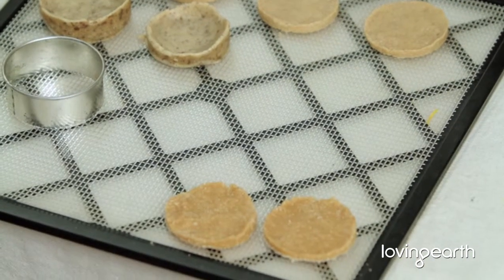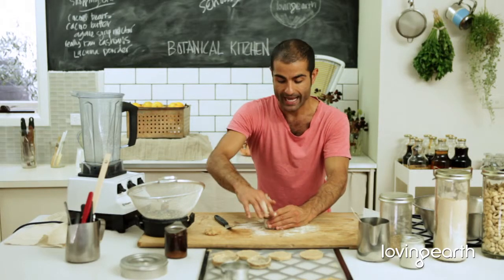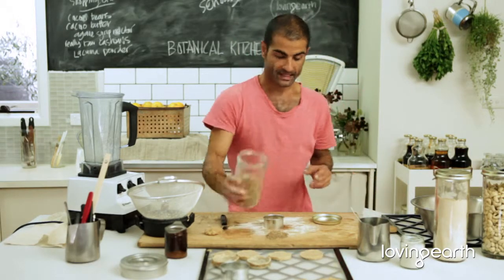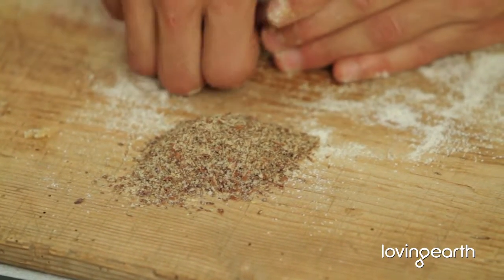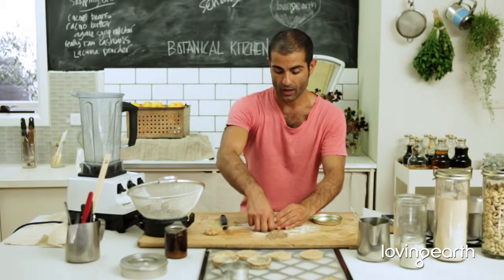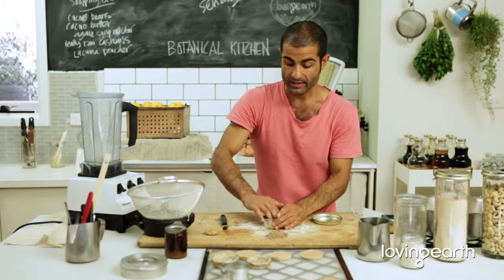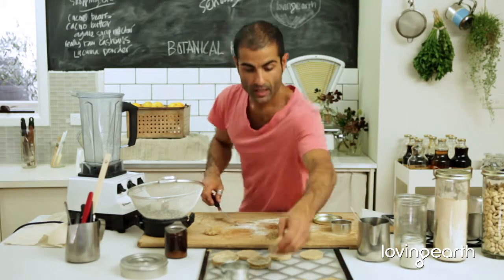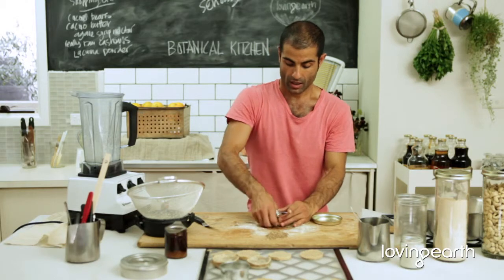Now, to translate this into a tart — where it's not crumbly — you just need to add one tablespoon of flax meal. That's it. So that's one cup of cashew flour or any other type of flour you like, one tablespoon of mesquite or lacuma, one tablespoon of flax meal, and one and a half tablespoons of water if you want to have a tart base.